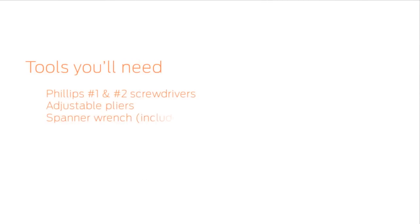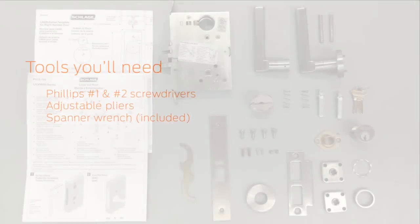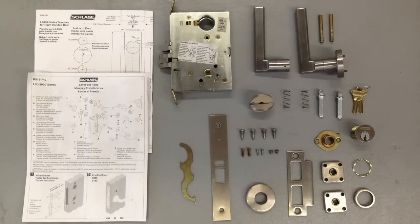These are the tools you will need. In the box you will find the lock case, levers, assorted parts, and instruction sheets.